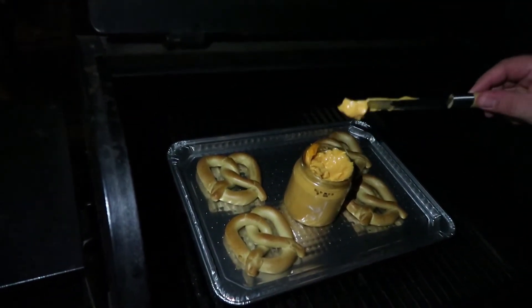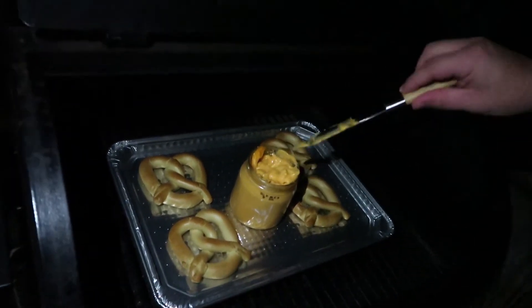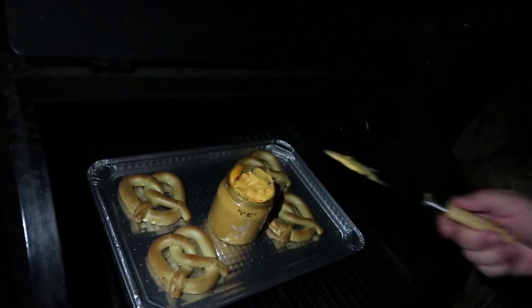We've been stirring the cheese — it's still pretty thick. I think we're just going to take it inside and microwave it so it's thin and runny, or whatever you want to call that.